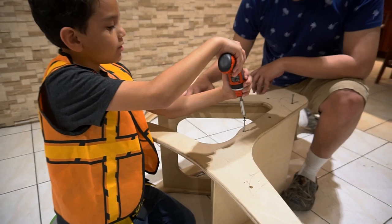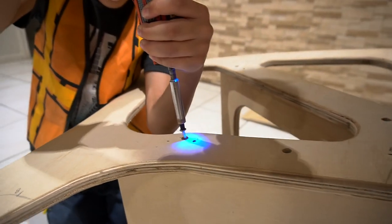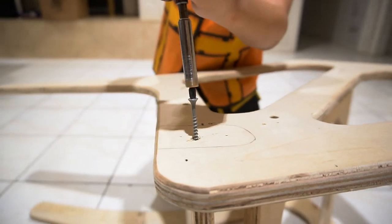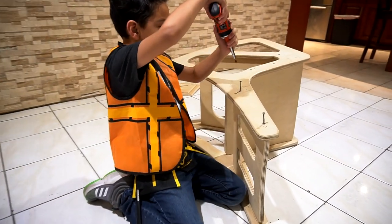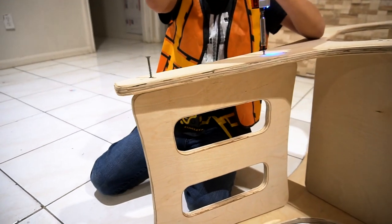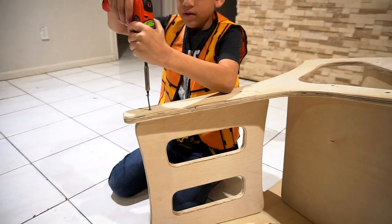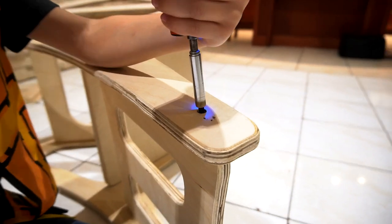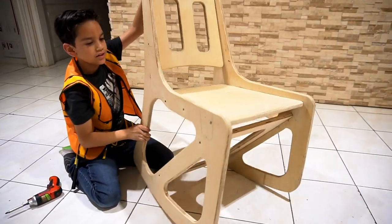So now we're going to do the other side. I've already done the middle one, as you can see. Now we're going to do the back rest. It looks like a chair now, but it's not completely a chair.